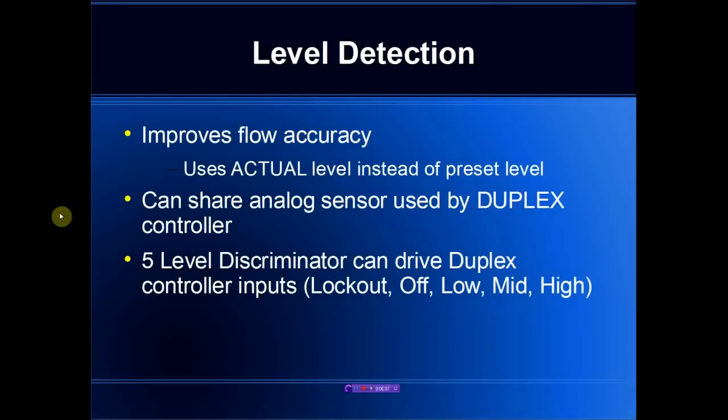We can greatly improve the accuracy by adding in analog level detection. In this case we use the actual level that is read when a pump is activated or deactivated instead of the preset level. The analog detector can be shared by the duplex controller, or if the duplex controller is an older style that only accepts digital float switch inputs, we can take the analog reading from the float monitor and feed that back in the form of a five-level discriminator that includes a lockout to prevent pump damage, and off, low, mid, and high levels.